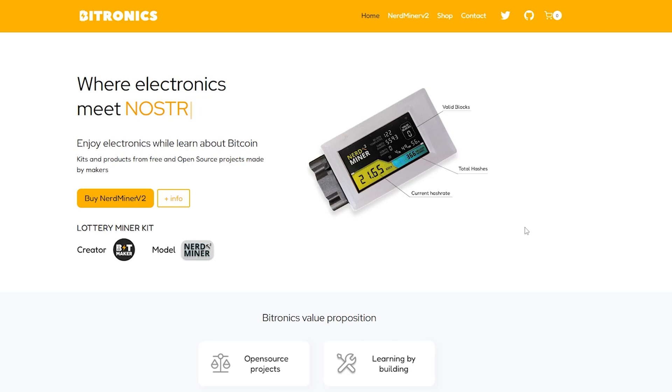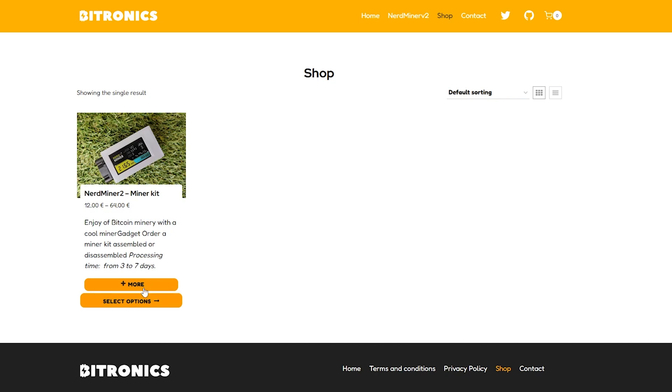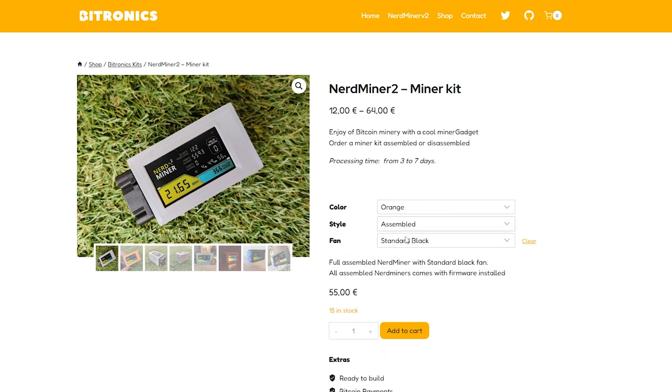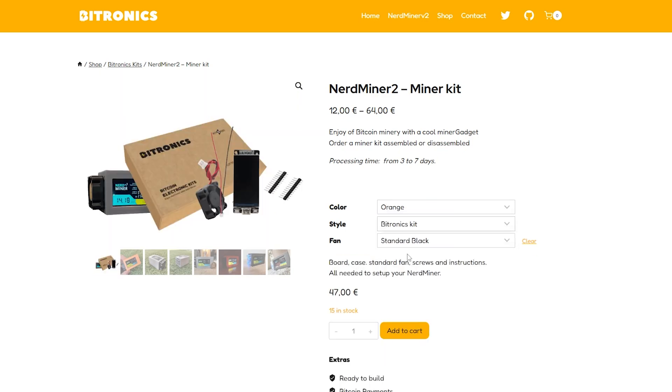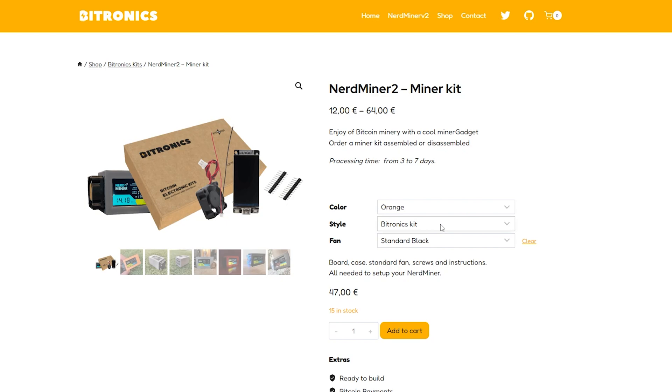The company selling it is called Bitronics and I believe they're out of Spain. Here is the site — we'll jump into the shop and this is the only device they have: the NerdMiner version 2, the miner kit. You can select different options and choose the color you want. I picked the orange one because it's bitcoin. You have the option for assembled, the Bitronics kit, or just the case only if you already have the device. I went with the Bitronics kit.